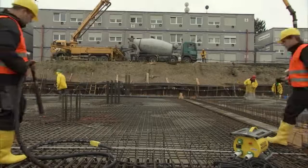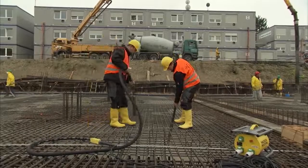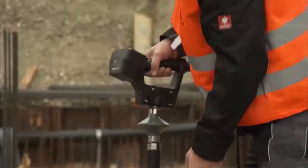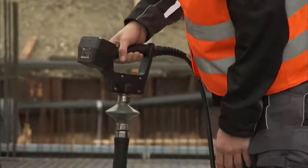Our internal vibrators also offer first-class results in concrete. Our classics from the IREN line are highly efficient and rotate at a completely uniform speed in all concrete consistencies. The IREN option with the ergonomic handle is especially popular for surface compaction because it is so comfortable to operate.